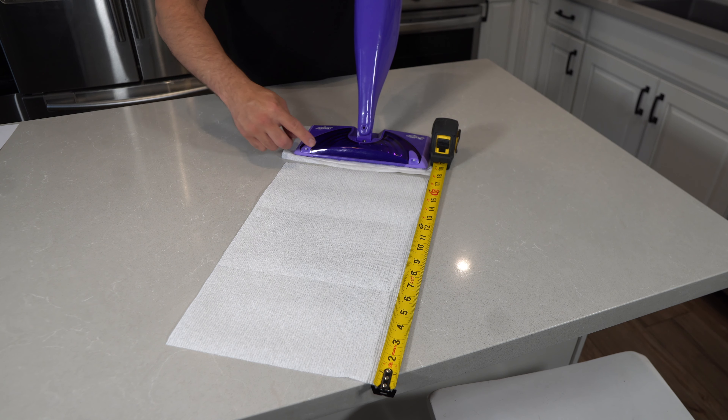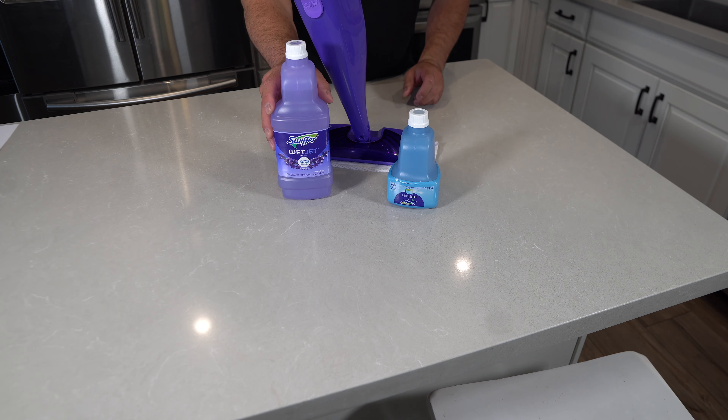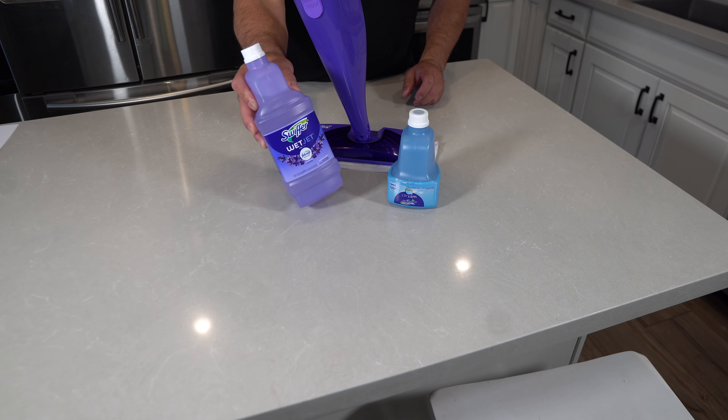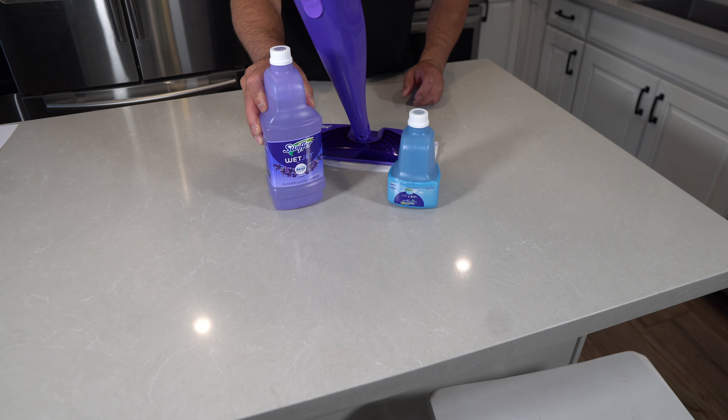The WetJet Mop comes with a starter cleaning solution bottle. This one holds 17 fluid ounces. Once this bottle is done, you can purchase a separate bottle. This one is much larger and it holds 42 fluid ounces, which will give you three times more cleaning solution.